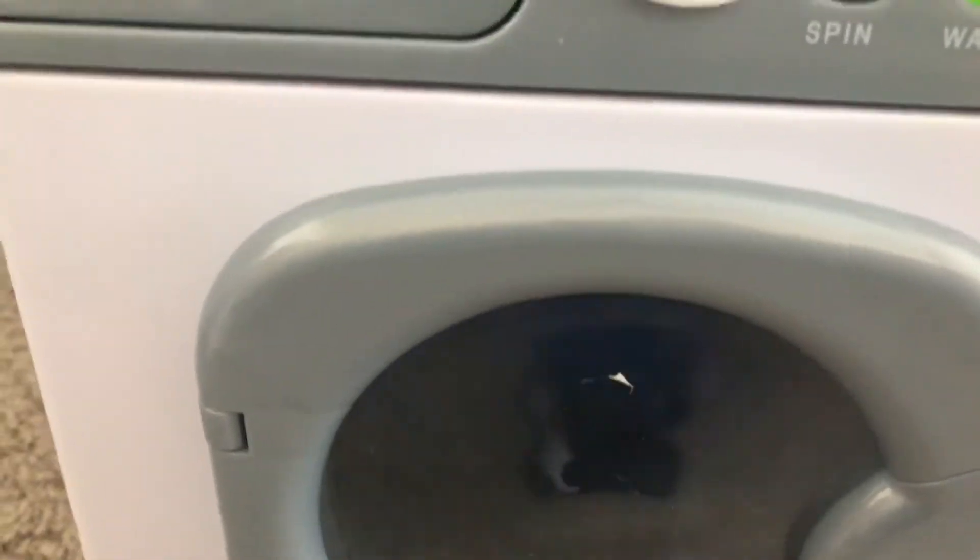Sometimes they get their dirty socks and put them in there and say, 'Mom, look, I did the wash.' It's really cute, honestly.